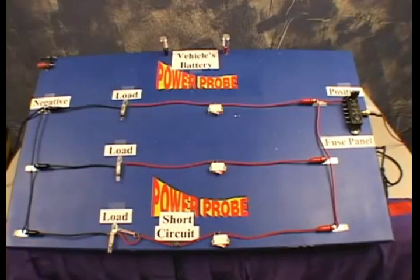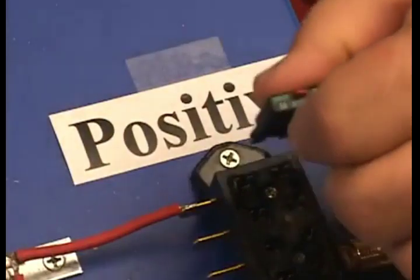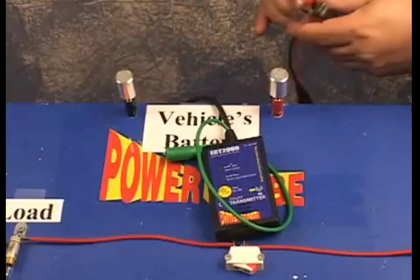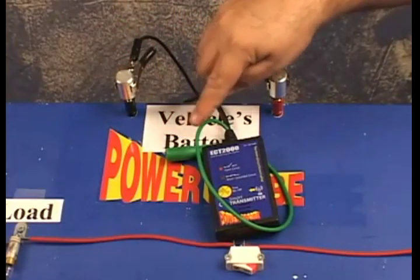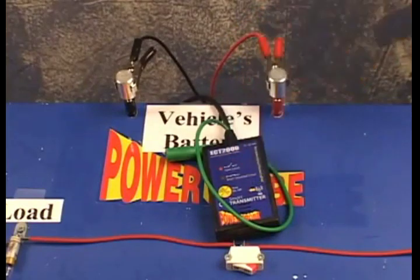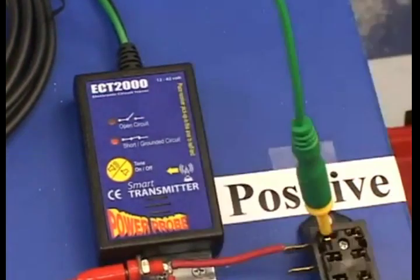The first indication of a short circuit is the fact that the circuit doesn't work. To begin looking for the problem, start at the fuse box itself, find the bad fuse, remove it, and connect the blade probe adapter to the shorted terminal. Connect the transmitter's power lead to the battery — red clip to positive, black clip to negative. The signal lead is open, so the open circuit indicator is on and the tone default is off.